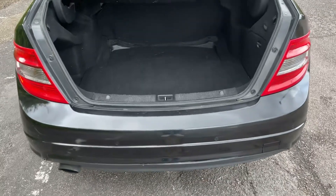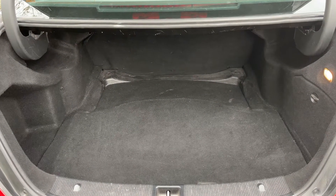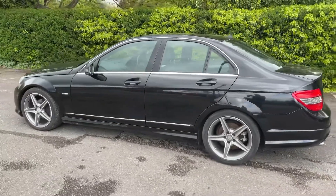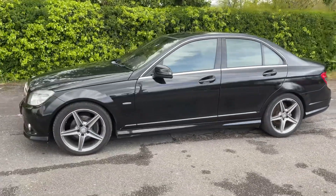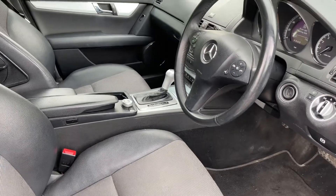As we approach the boot you can see we have reversing sensors and plenty of boot space as well. We're just going to work our way back around to the front of the car and then we'll hop in and run through some controls on the inside. Now that we've done a full circle of it, you can see it's in excellent condition the whole way around.